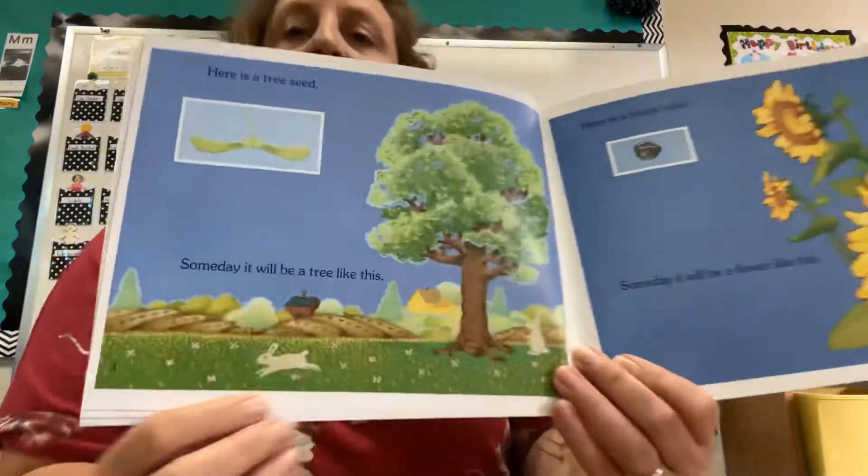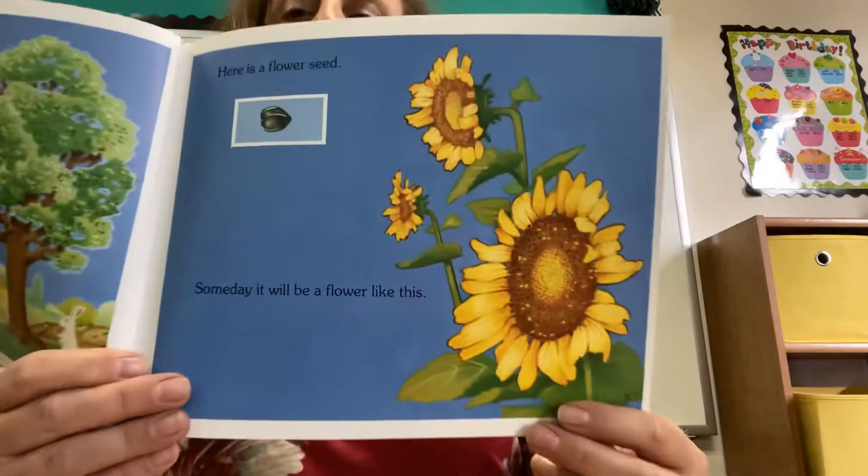Here is a tree seed. Someday it will be a tree like this. Here is a flower seed. Someday it will be a flower like this.